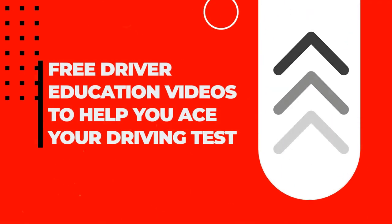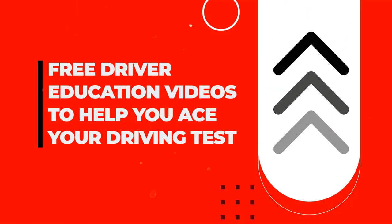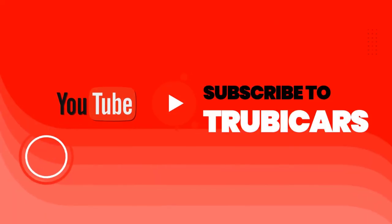Free driver education to help you ace your driving test. Truby Cars.